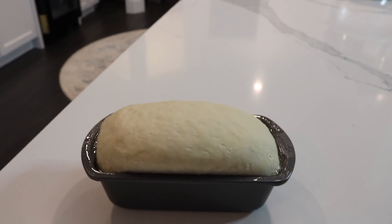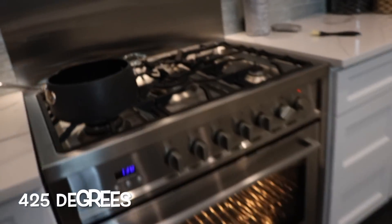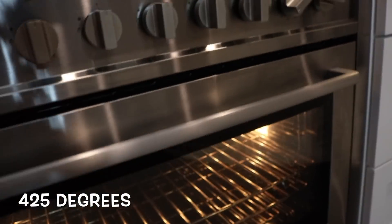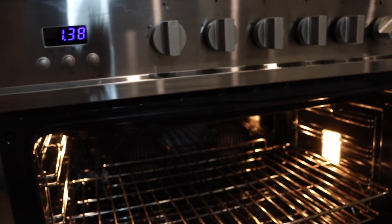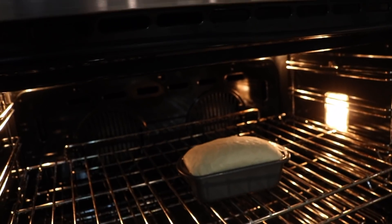Our dough has risen to twice its size, and now we're going to put it in the oven. I set the oven to 425 degrees — just the perfect temperature for making a small loaf like this. Set it right there in the middle and we're going to watch it bake.